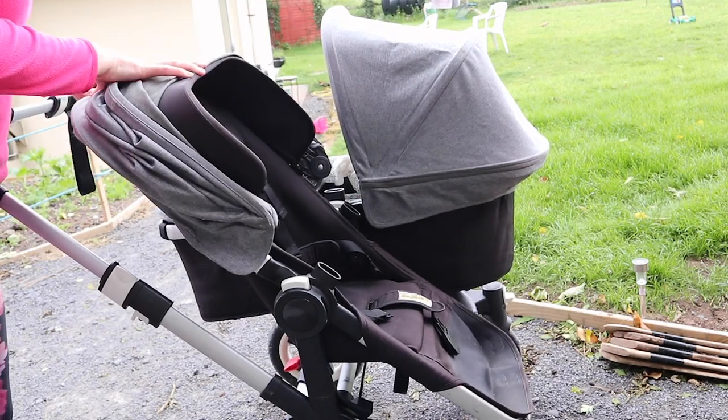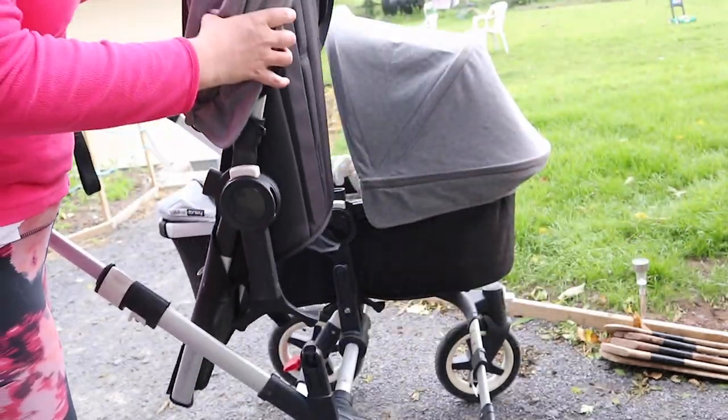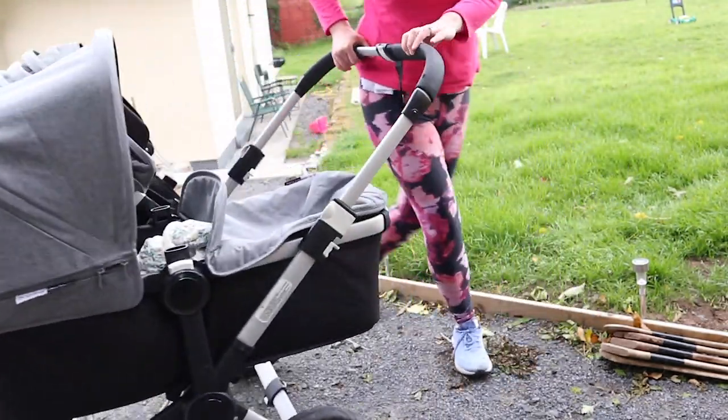This is an expensive pram — it's not cheap — but if you want to be out all the time with the buggy and you've got a couple of kids, I can't tell you how many times me and my husband have said we're so glad we spent the extra money on this buggy.